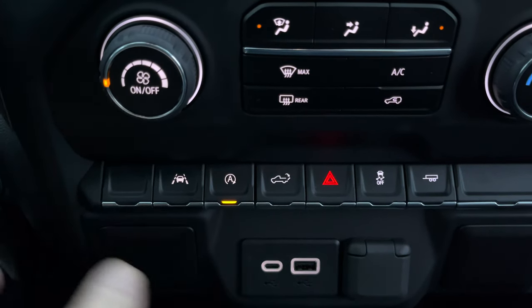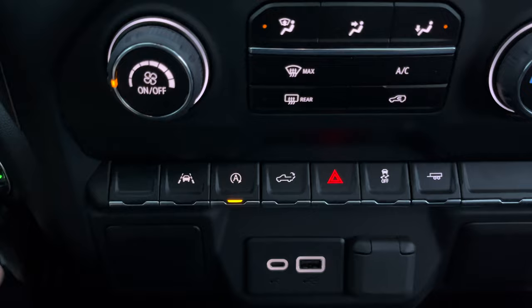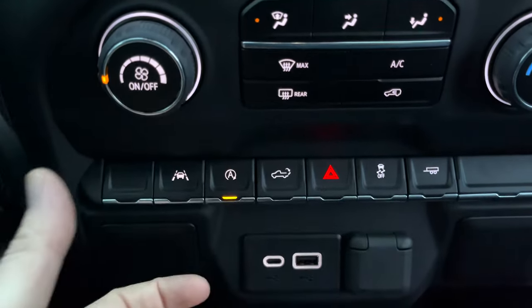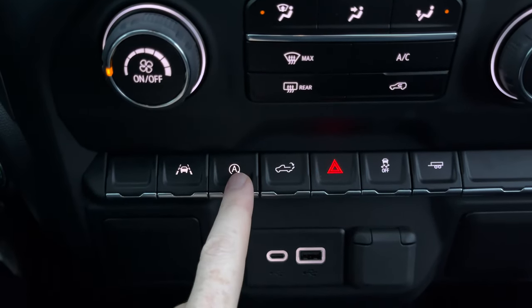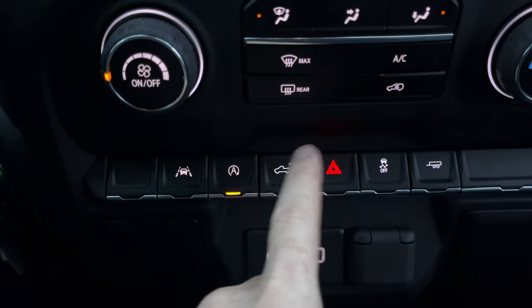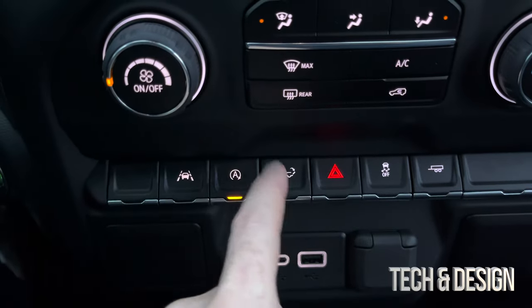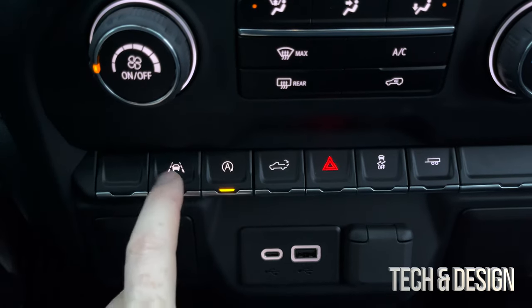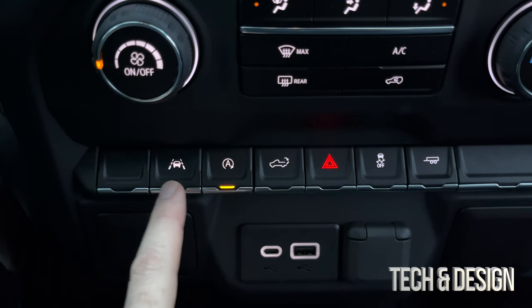Some people don't like the auto start/stop. For me it's fine — as soon as you let go of the brake and start to accelerate, it turns right back on, so it's not really a problem. But if you don't like it, that button disables it. This other button just unlocks the tailgate — it doesn't automatically raise or lower it, it just unlocks it.